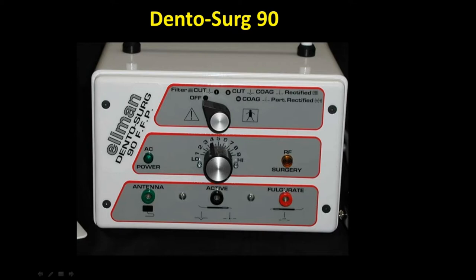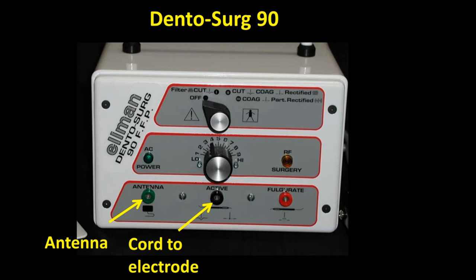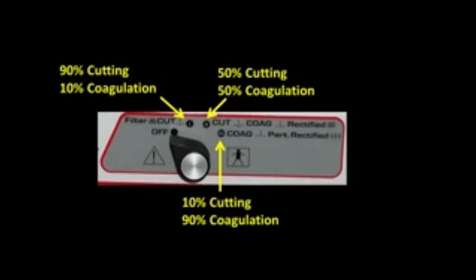The Dental Surge 90 unit came on the market in the late 1960s and was developed by Dr. Ellman. There are two ports on the bottom of this unit — the first port takes the cord that attaches to the antenna, and the second port is the cord that leads to the cutting tip. What I like about this unit is it has multiple settings. You can see we have a fully filtered cut on the left, which is the one we mainly use.